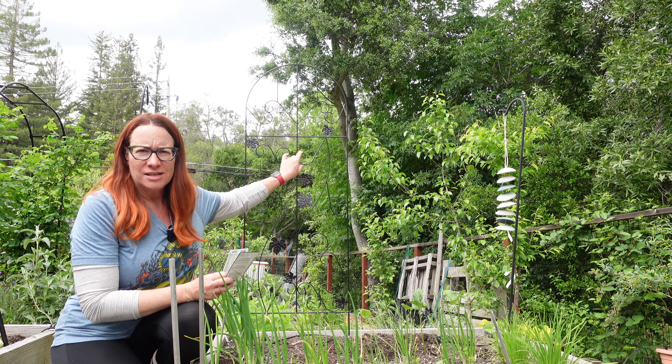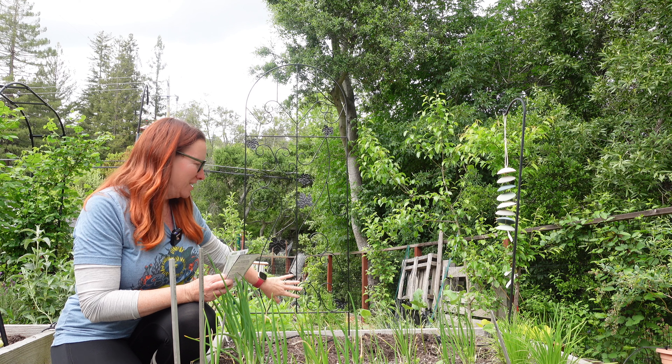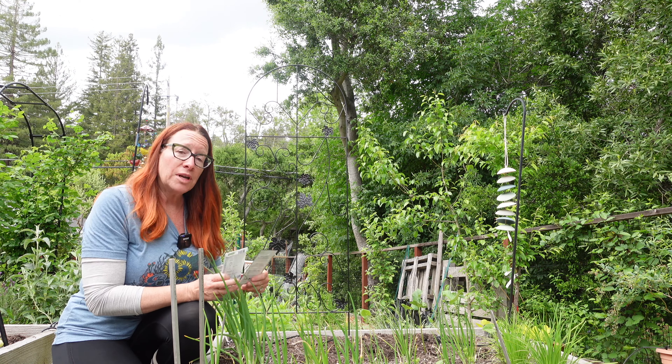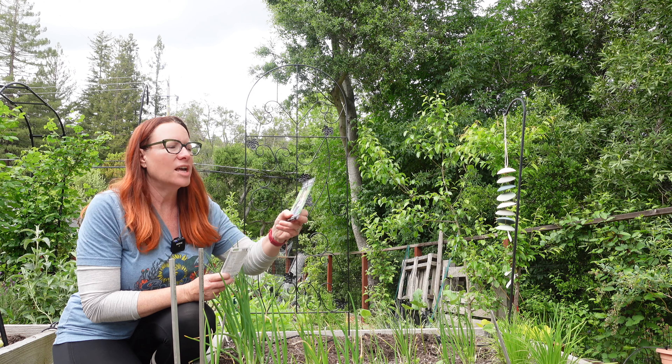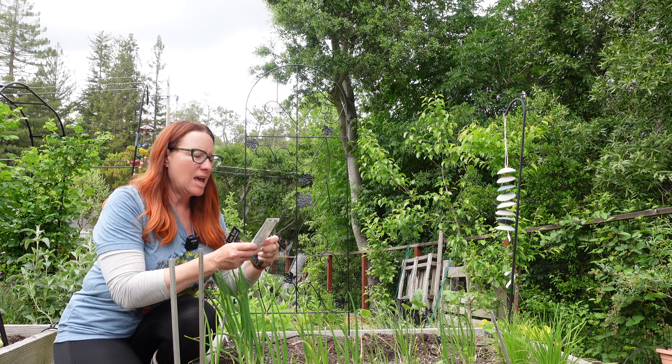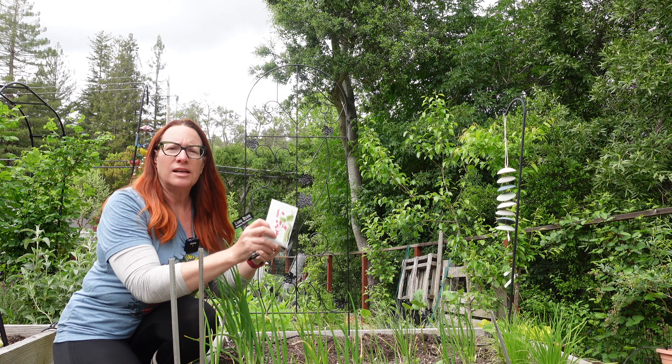On this trellis — which is probably hard to see but it's super pretty, solid metal, and I got them really cheap — what I'm going to put on here is a Chinese Red Noodle long bean and a Scarlet Emperor pole bean.